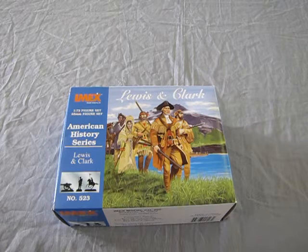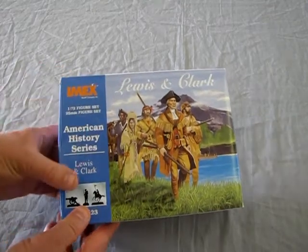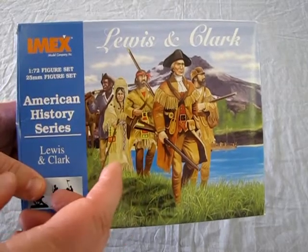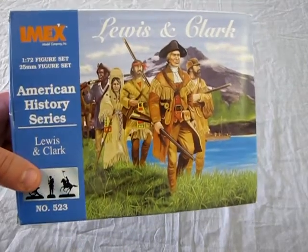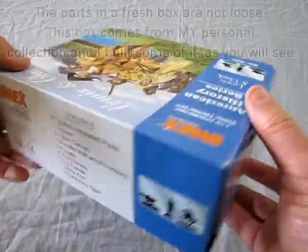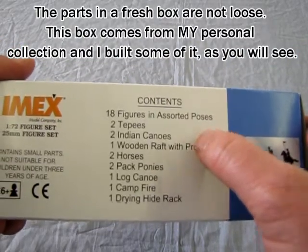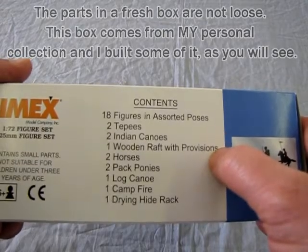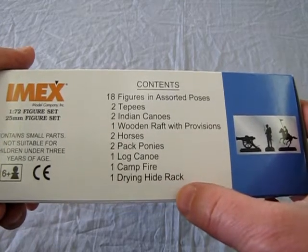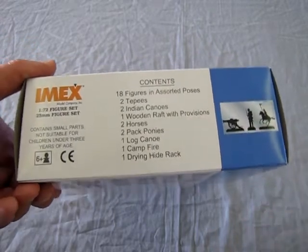The expedition returned to St. Louis with maps, sketches and journals in hand. And now let's take a look at the contents of the box. To start with, we have a nice painting here of the expedition itself with Lewis and Clark and Sacagawea as their Indian guide. As we look at the box, we see that it comes with 18 figures in assorted poses, two teepees, two Indian canoes, one wooden raft with provisions, two horses, two pack ponies, a log canoe, a campfire and a drying hide rack. A lot of these items come in other IMEX figure kits.